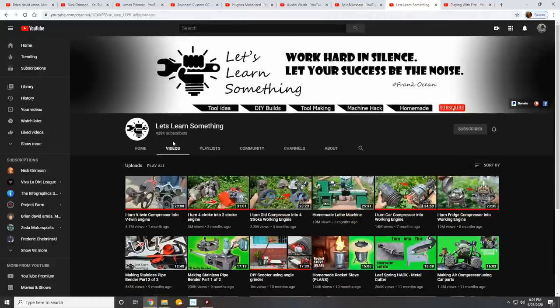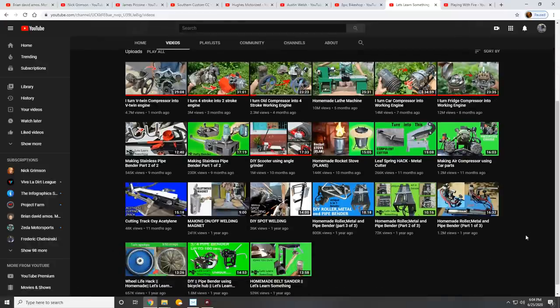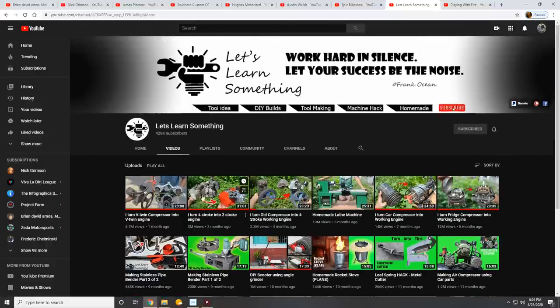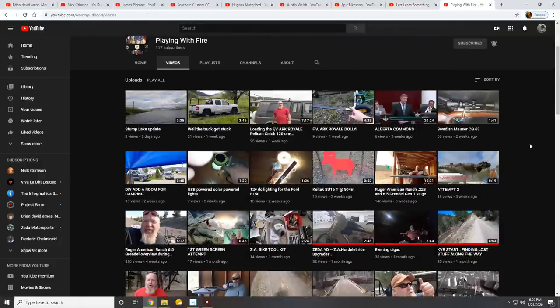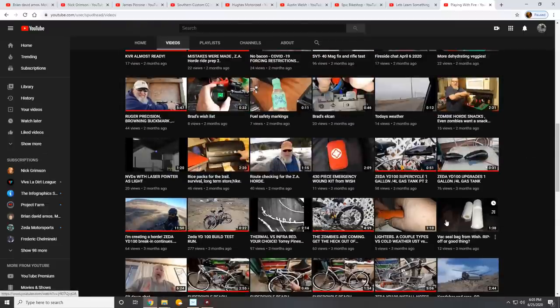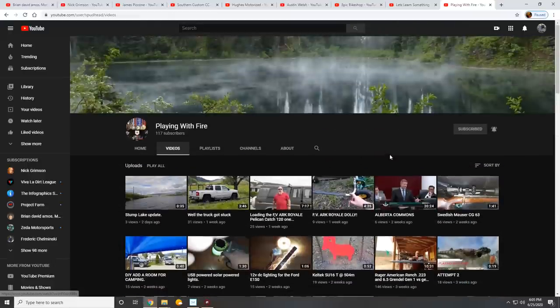Honorable mentions goes to Let's Learn Something — this is not a motorized bike channel, but this guy is really amazing with what he's able to do. He'll take things like air compressors and turn them into motors, refrigerator compressors and turn them into motors. He took a four-stroke and turned it into a two-stroke. His videos are kind of long and not narrated, but they're very crisp, high quality, and just relaxing to watch. The sound is good too. And last but not least, we've got Playing With Fire — he's not really a motorized bike channel but does have a handful of motorized bike videos. He does some random fun stuff, has a lot of real quick adventures, and he's a gun guy, which I can appreciate.